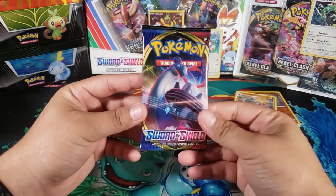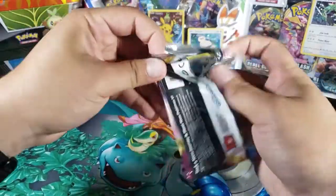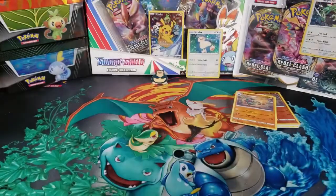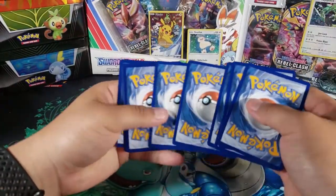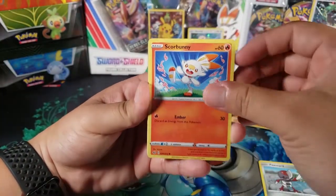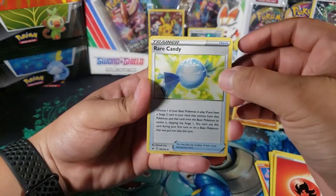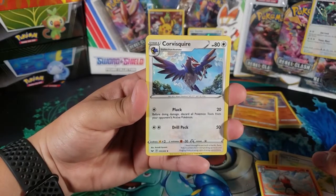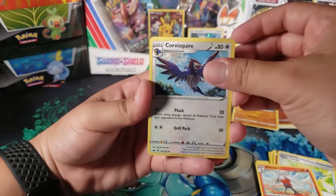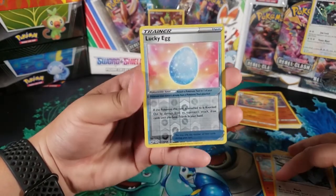On to the last pack, the third pack for today. I was hoping for a better rare on that one, but let's see if we can get something here. We got Ponyta, Scorbunny, Nickit, Chinchow, Diglett, Fire Energy, Rare Candy — that's a good trainer — Raboot, and then Corvus Quire — I've never seen this Pokemon. We got Lucky Egg — I use a bunch of these in Pokemon Go, yes I still play — really cool reverse.